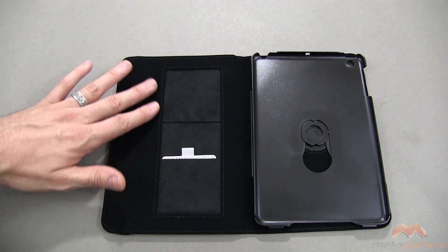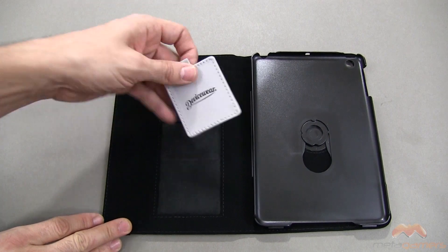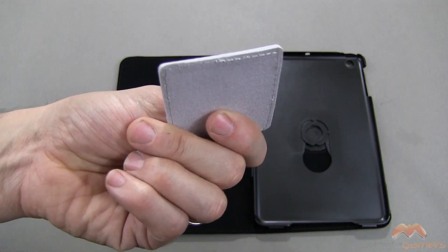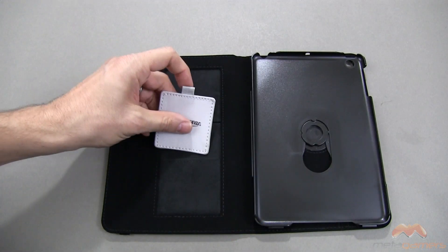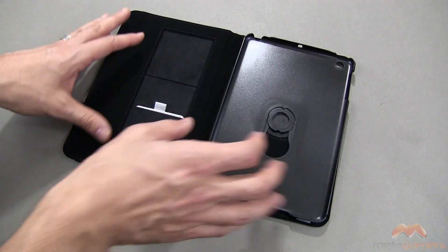They don't skimp on this interior — very luxurious, I like it quite a bit. There are a couple of pockets here, and inside one you're going to get kind of a cleaning cloth. I don't want to call it a microfiber wipe exactly — it's got some stiffness to it, but it is a cleaning square, if I'll call it that. Tuck it away in there, and here's your polycarbonate shell.